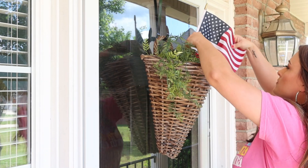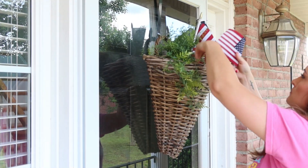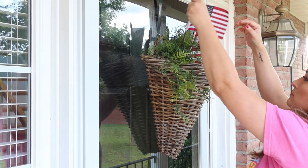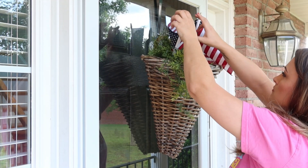So I just popped some faux greenery in there, and then I had one of these larger flags — I put that in there — another piece of greenery, and then a smaller American flag. I thought it's really simple, but really cute.